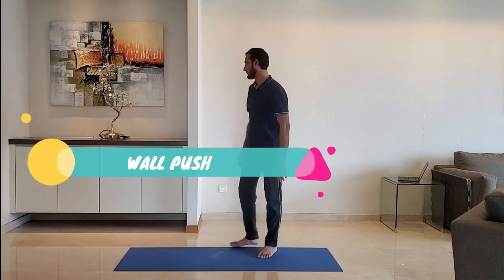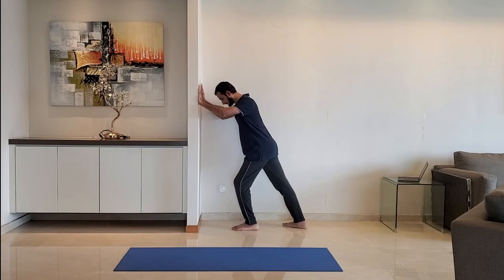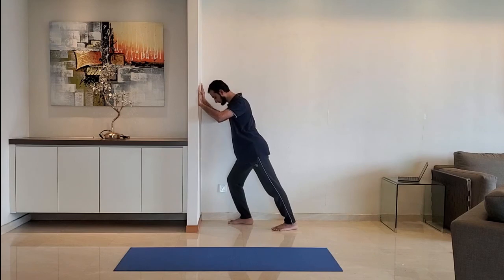Repeat with other hand. Next up, wall push. Keep both the palms on the wall, front leg bent, back leg should be straight, keep body straight from head to heel. Alternate the legs. Do it for 10 to 15 seconds.